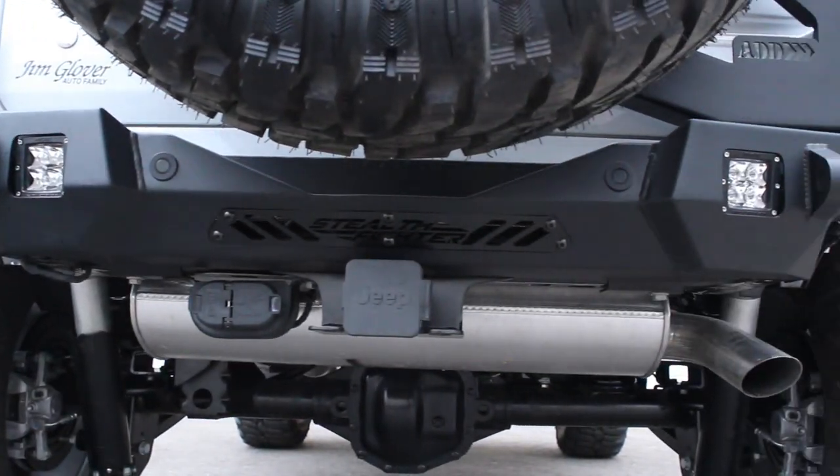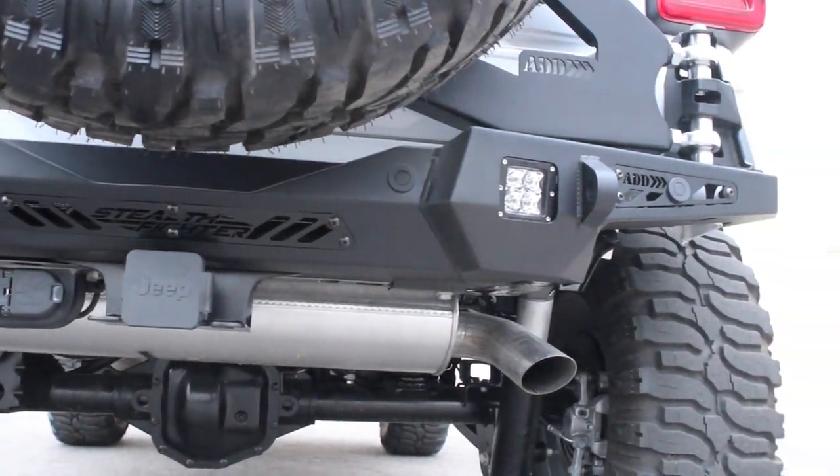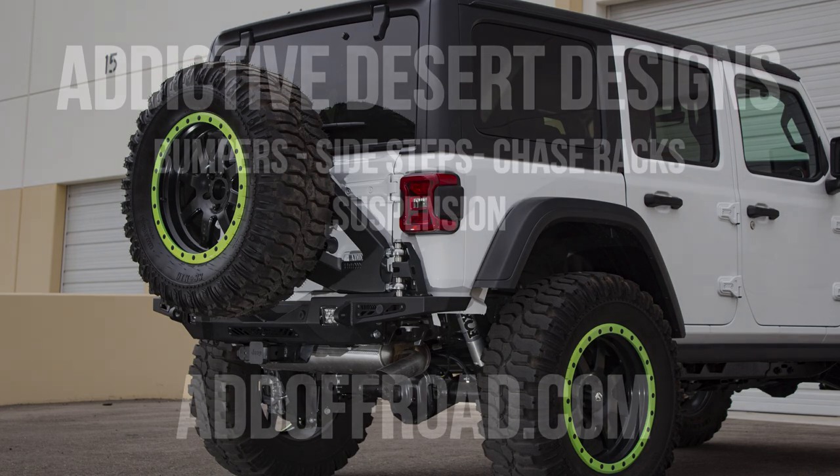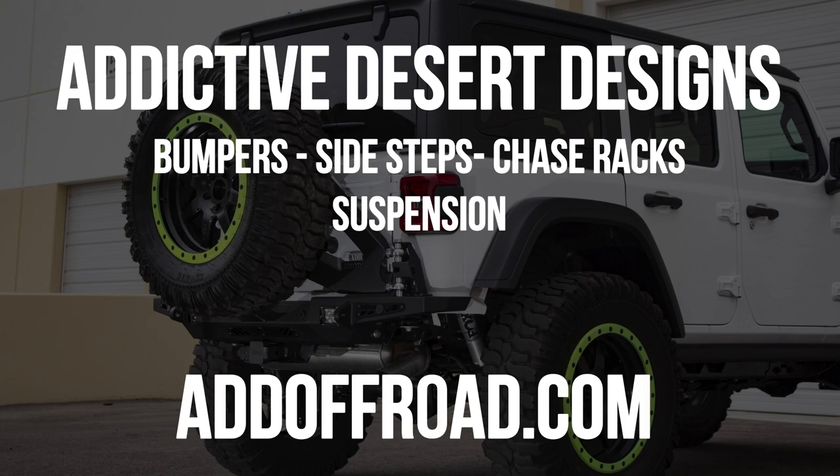And, as always, this product is made in America using American materials. Visit our site at addoffroad.com to browse our selection of products for not only the Jeep JL, but all other newer makes and models of truck as well.